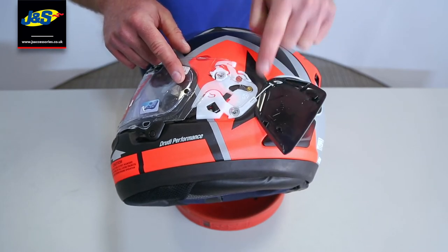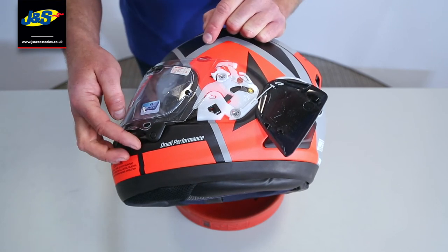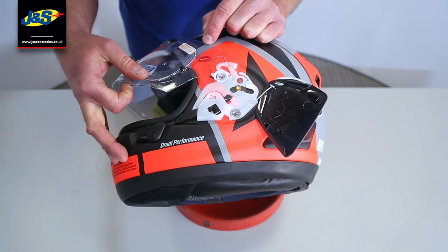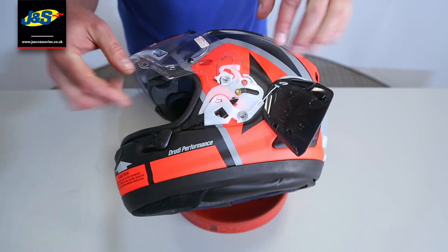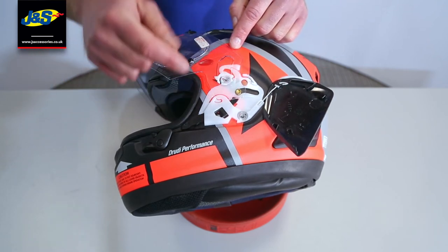To put this side pod back on though, the visor has to be open. So what we're going to do is open that visor again like we did before. That's going to slide all the way up, but when it gets to that position, we're going to leave it there. We're not going to pull it out, and that black button there is not pressing on it.